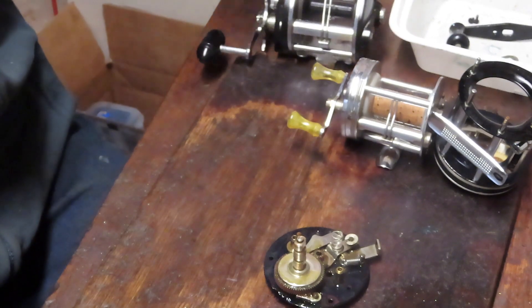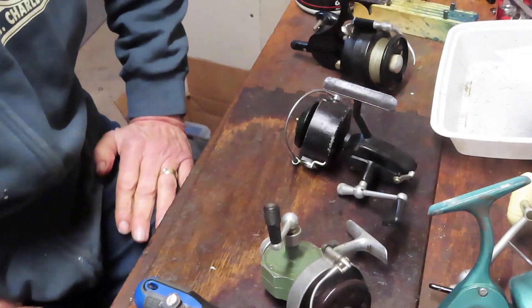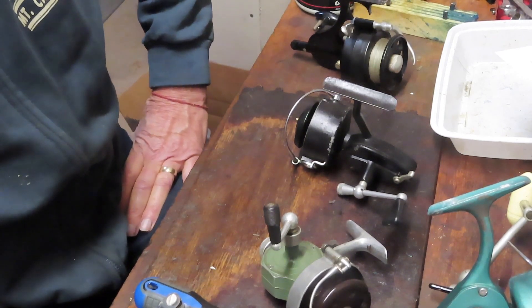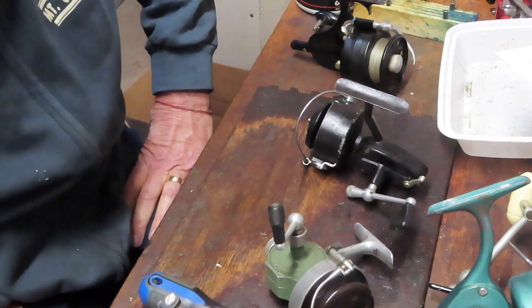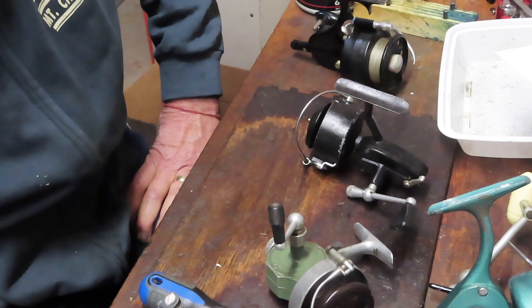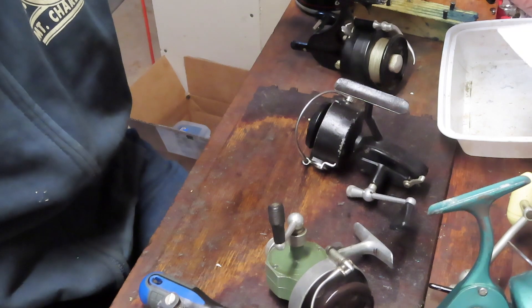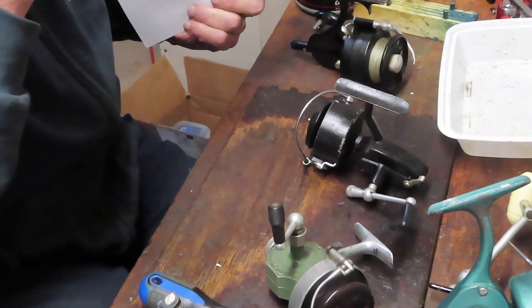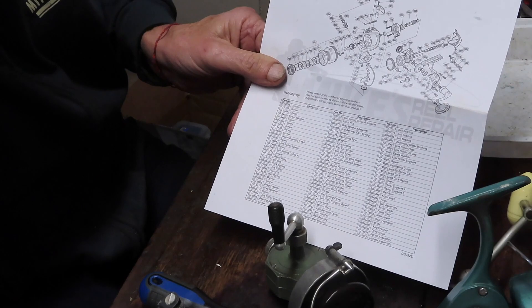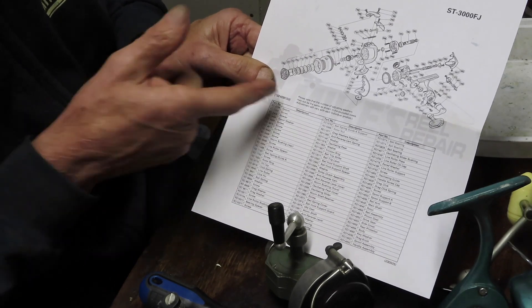We'll move on to the ever-popular spinning reel. Before we begin, let's talk about reel repair — and this doesn't come with a disclaimer of 'don't try this at home.' That's exactly why I formed my YouTube channel: to show everybody how to do it at home, because it's not that hard. You do need a plan: think about what you want to do with the reel and get information before you start. One recommendation is to always pull a schematic for the reel.